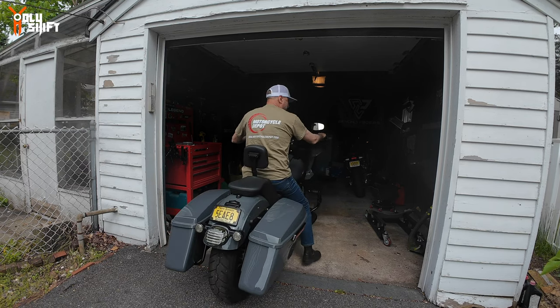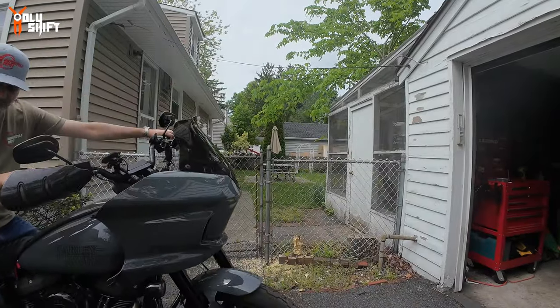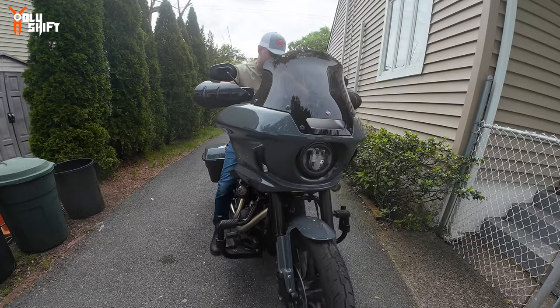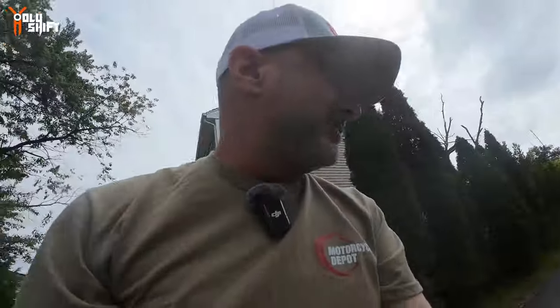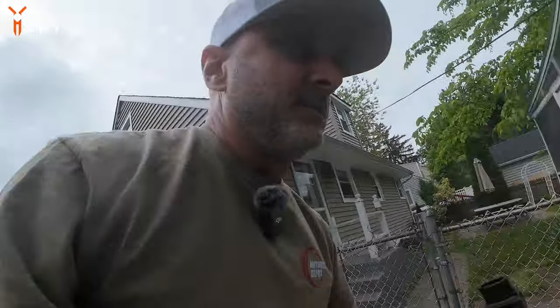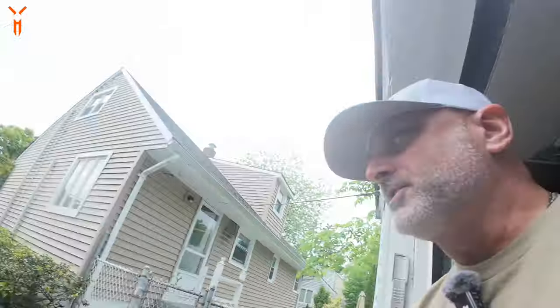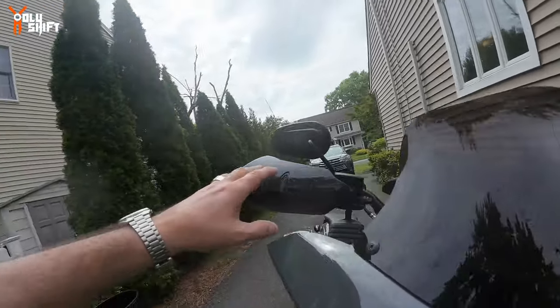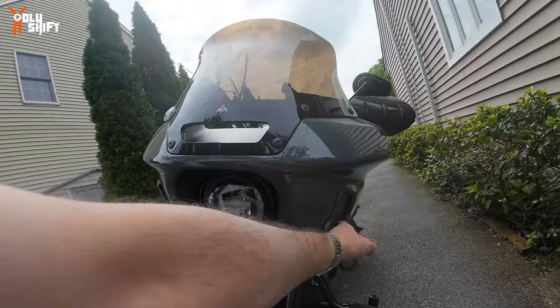Nobody likes to work, but it's beautiful weather out — I'm always complaining about rain, and finally there's no rain, finally short sleeve weather! But the amount of bugs on the bike — wow. I never cleaned the bike after coming back from the ride when I had the Wilbur's suspension installed. We did about 100 miles to test it out, so the bike is full of bugs. But today we're going to be working on vent lights by Custom Dynamics.